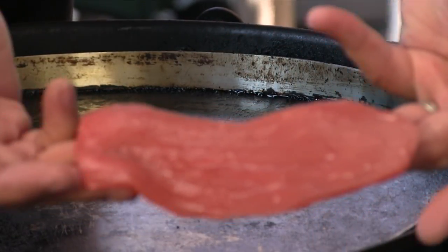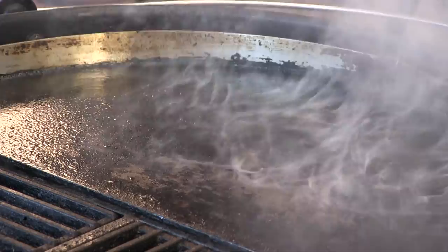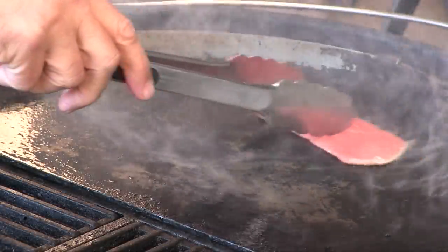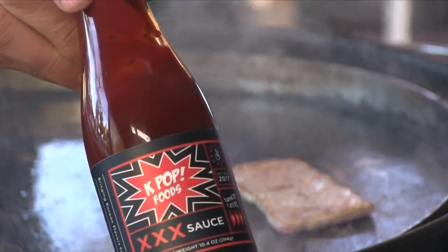This burger itself is very simple — it's a basic cheeseburger with the exception that it has a long tongue and two eyes. Other than that, it's perfectly normal. First thing I'm going to do is cook that tongue. What I have is a nice thin strip of top round that I've cut to look like a tongue. Let's get this on the flat top. It's very thin, so it's going to be a very quick cook. I want this to be red like a tongue.